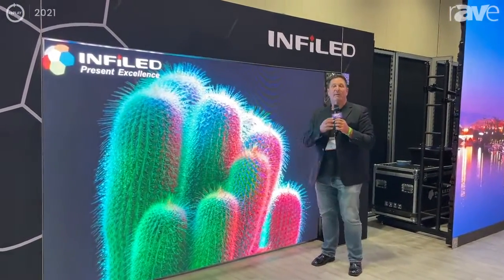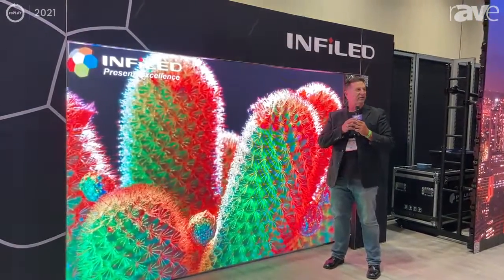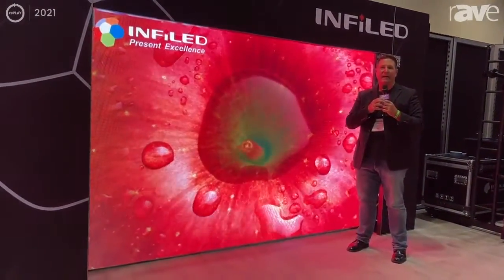Hi everybody, it's Griff Palmer at Infocom 2021 in Orlando. It's actually been a great show here — the first one in a couple of years with COVID, so we're delighted we came.